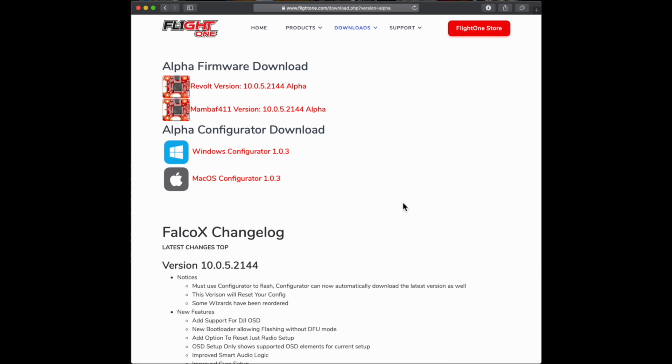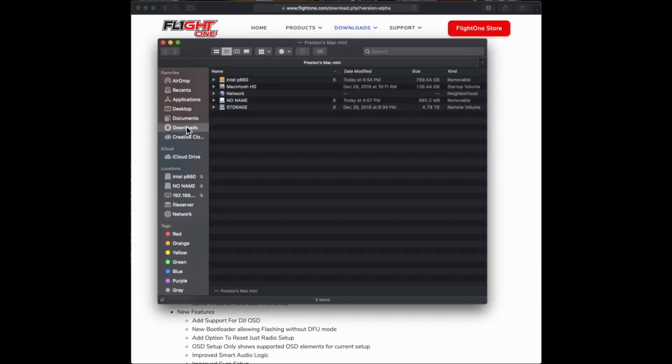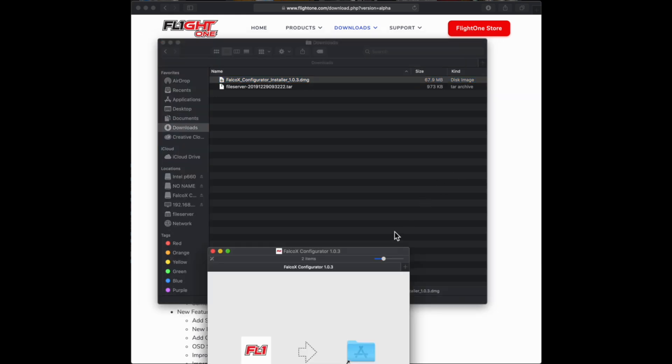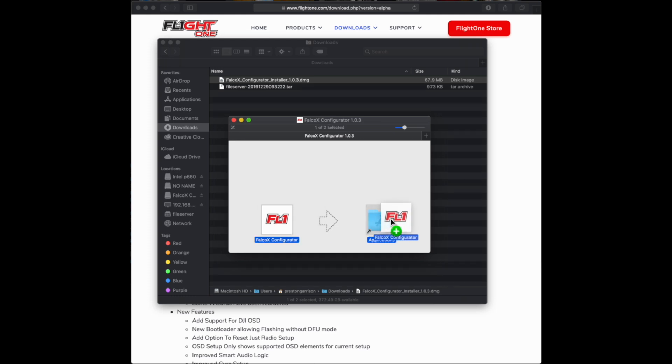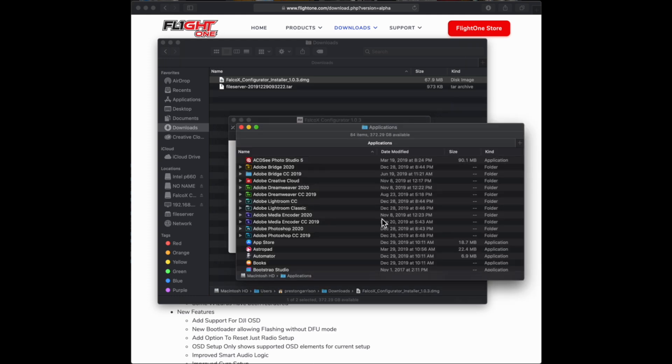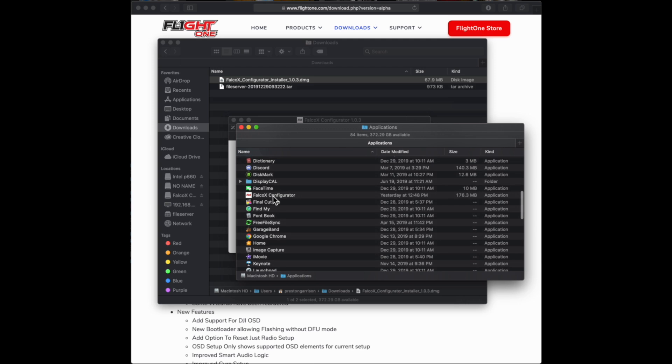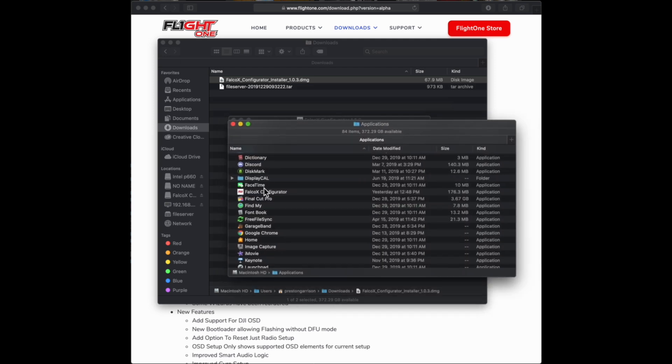We're on macOS so we're going to pick the macOS configurator, click that, and let it download. You'll have to click Allow to tell it to download from the website. Once downloaded, look for the DMG file inside the directory. Go to Downloads — the Falco X configurator installer is right there. Double click on it and it should open up another window with the files inside. Drag the Falco X configurator to Applications to install it. For Windows, the instructions are similar — it'll install and you open it from the Start menu.